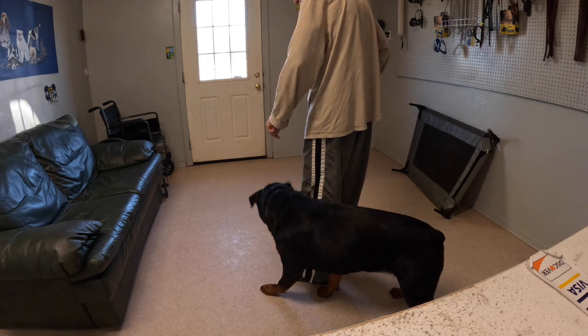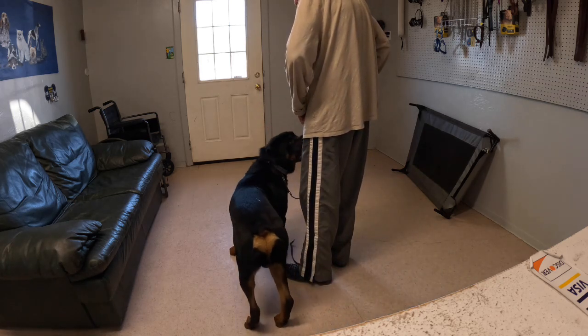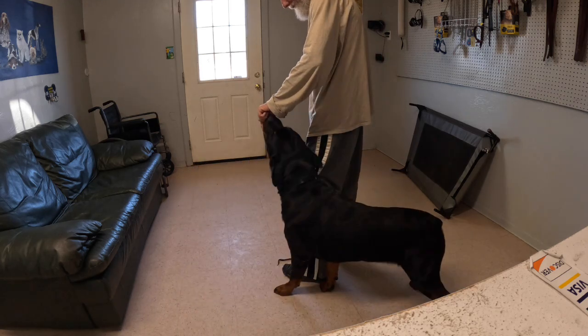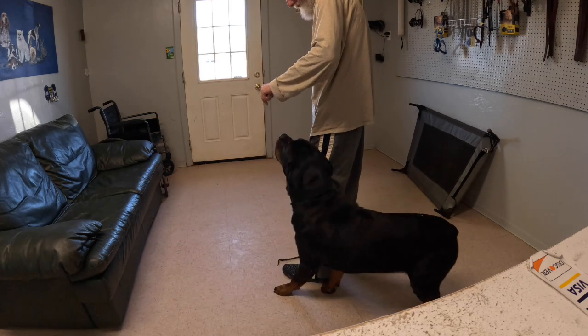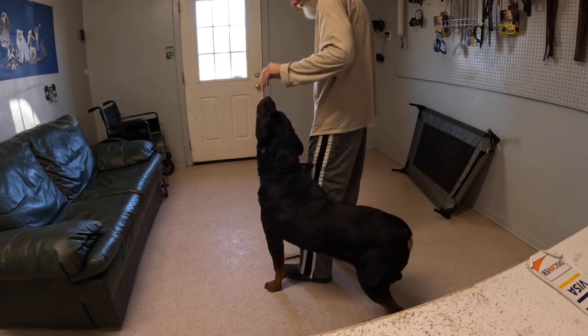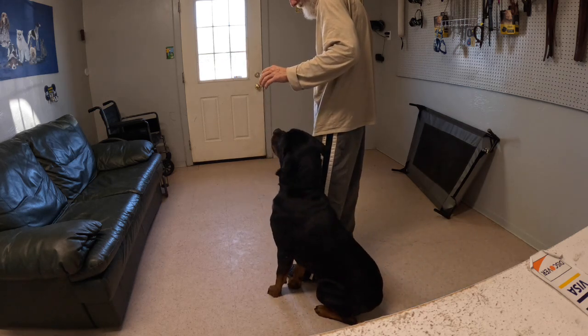He still trusts the feeding and it's just a matter of a couple more repetitions to where he is getting confident: if I stay in that position, that's my advantage and I get paid — just don't move across the line.